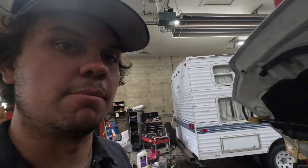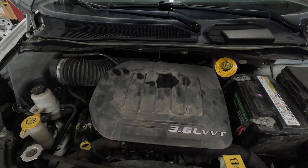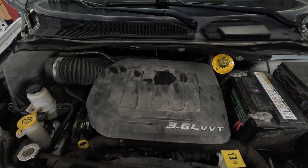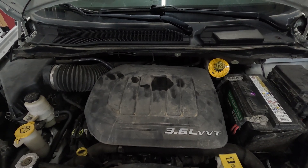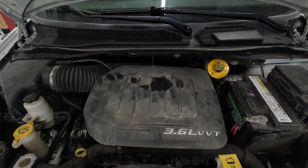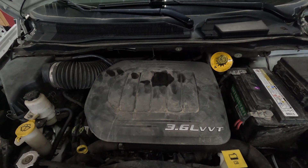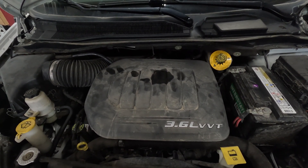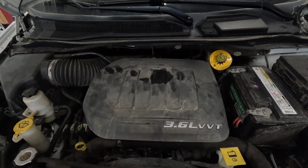Welcome back to another video. Today we're going to be replacing a motor out of a Dodge Grand Caravan with the 3.6. I hope you find this video helpful. If you do, please like and subscribe. These videos and jobs take a lot of time, so trying to record them and do them at the same time is definitely not the easiest endeavor. If you have any comments, please leave them in the comment section below. Thanks for watching, here we go.